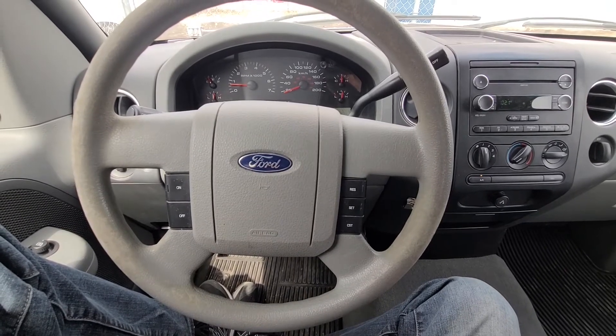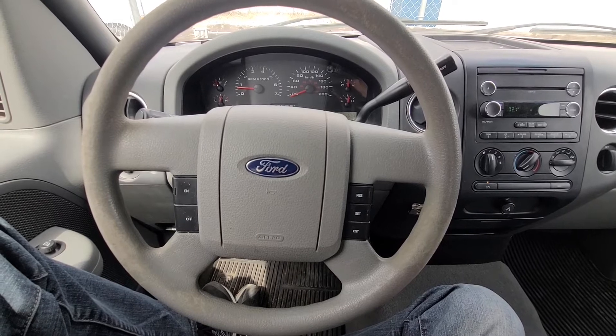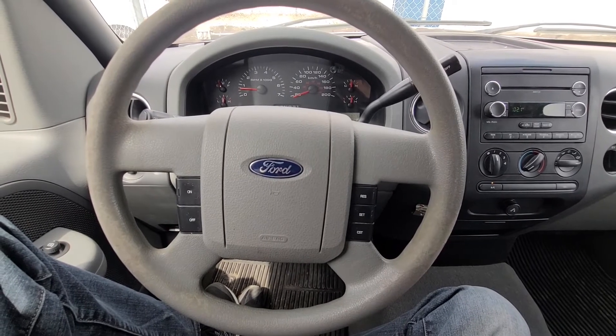Welcome to my YouTube automotive channel. Today I'm sitting in a 2008 Ford F-150 powered by a 5.4 V8 engine.